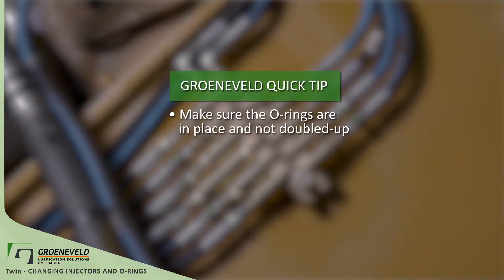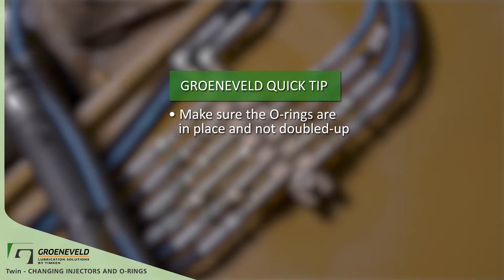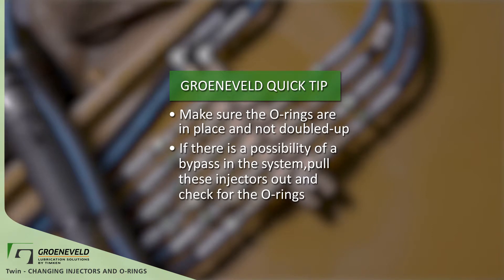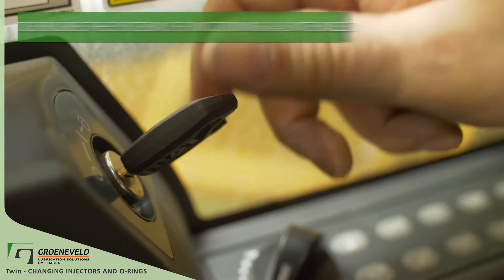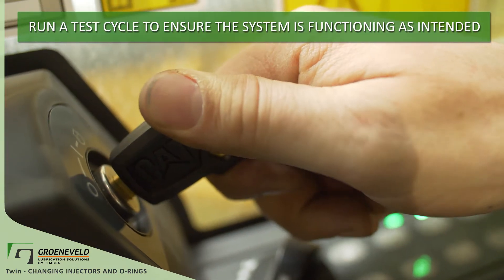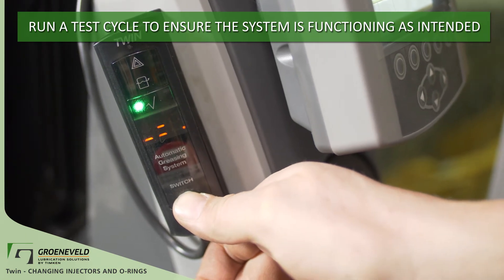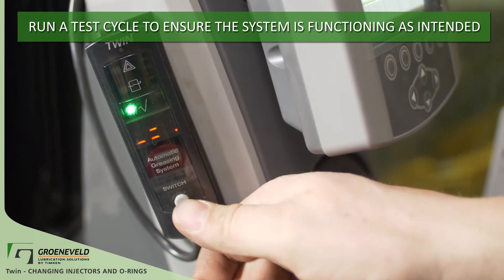Anytime you're doing service work to change an injector or O-ring, make sure that the O-rings are in place and not doubled up. If there's a possibility of a bypass in the system, pull these injectors out and check for the O-rings. After changing or doing any repairs on the system, it's always best to run a test cycle. This will let you know if the injectors are set up properly, which keeps the A and B channels separated.